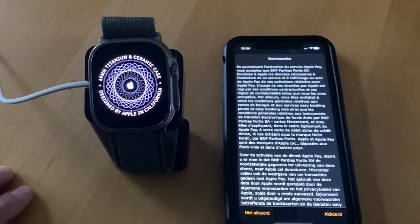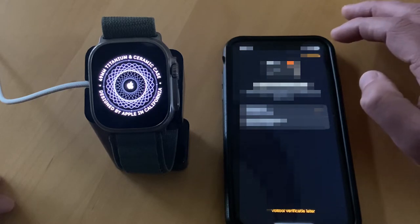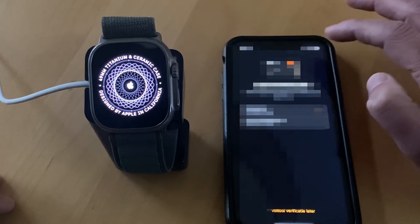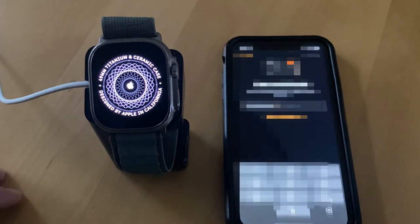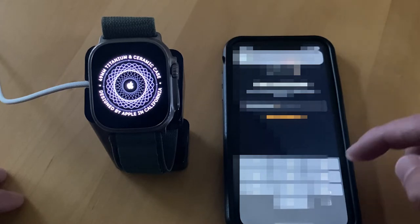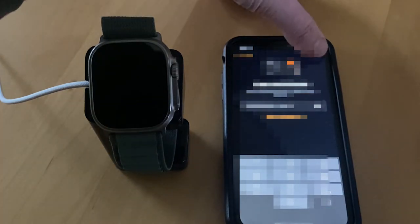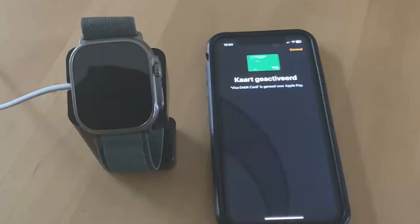Just go through the steps — you have to agree to the conditions. It will verify your card and send you a verification code by SMS. When you enter that verification code, your card will be added to your Apple Watch. That's it for both of my cards.